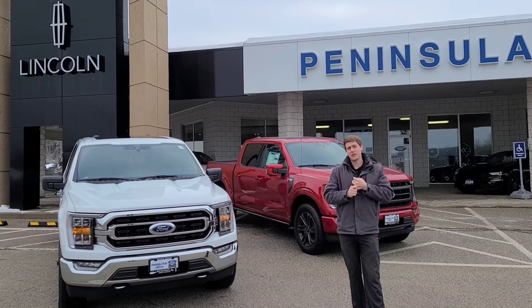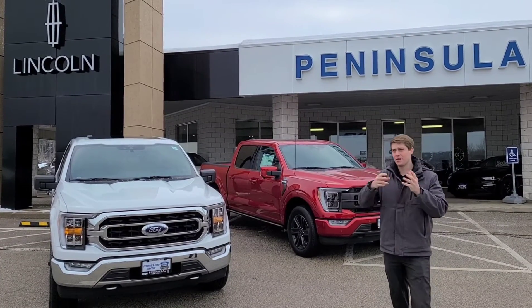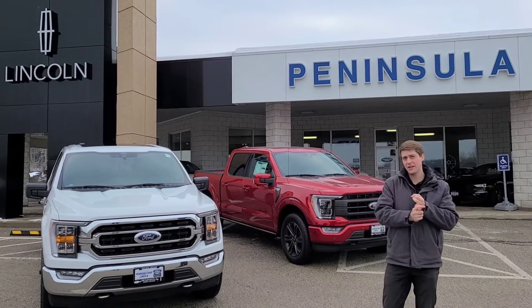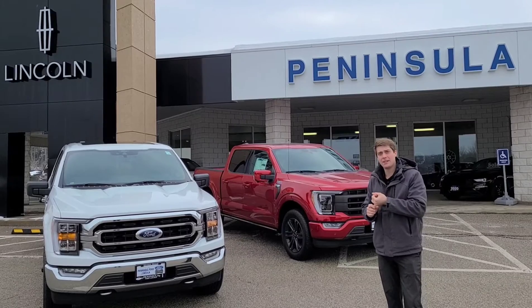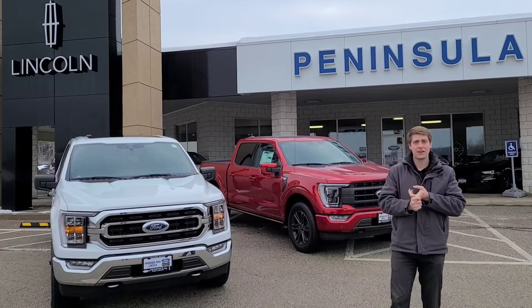We've got four axle ratios in the 2021 F-150. The more uncommon one, which you're probably going to find more in the States, is the two-wheel drive option — with the 5.0-liter V8, you can get a 3.15 axle ratio. The most common in Canada is going to be a 3.31, 3.55, and a 3.73.